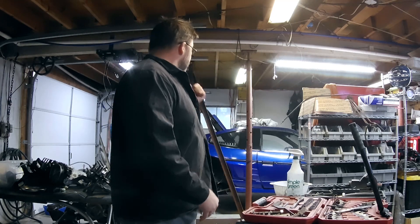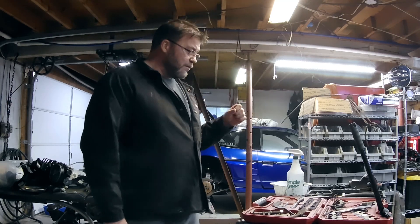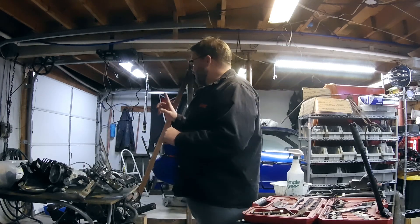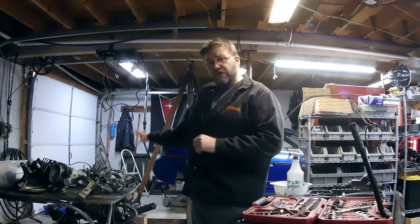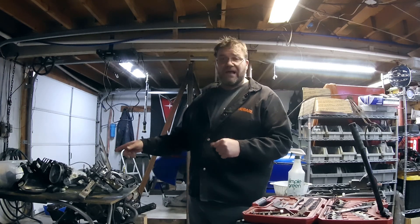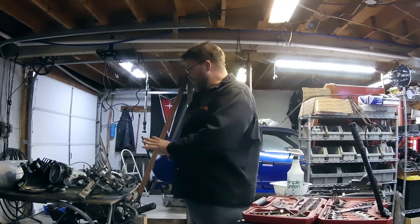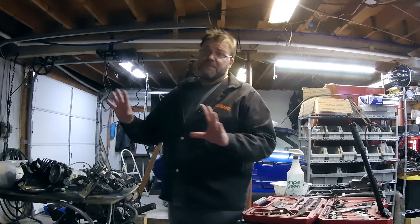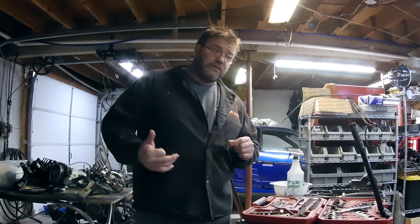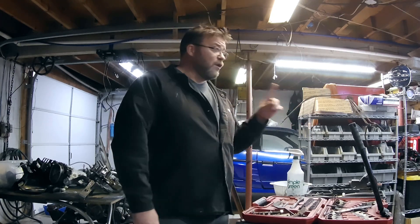I got the deck lid vents stripped and powder coated, along with a bunch of other little odds and ends. I've also been doing a ton of work on an upcoming build — a Cadillac 4.9 V8 swap using the Elante intake setup. That's been using a lot of my time while I'm waiting on parts for Brian's car.